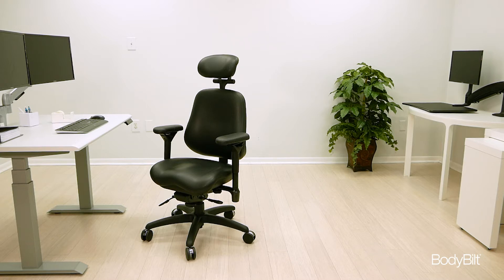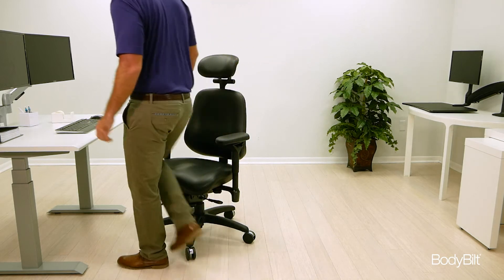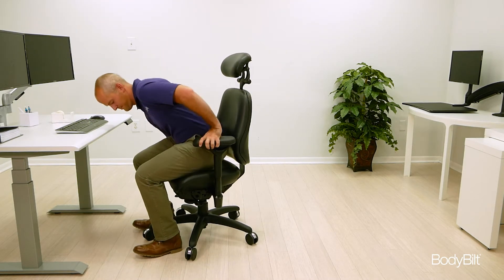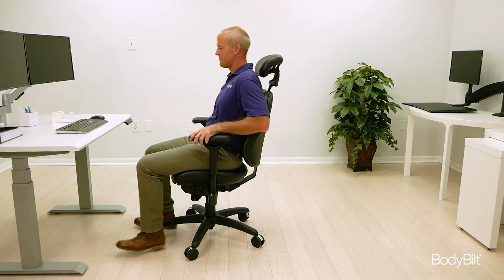In addition to all the standard adjustments you'd expect to find on a good ergonomic chair, every mechanism on a Body Built chair offers its own unique features. Here are some tips on adjusting a Body Built chair that's fitted with an e-mechanism.